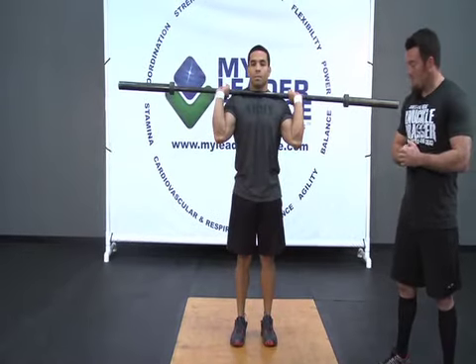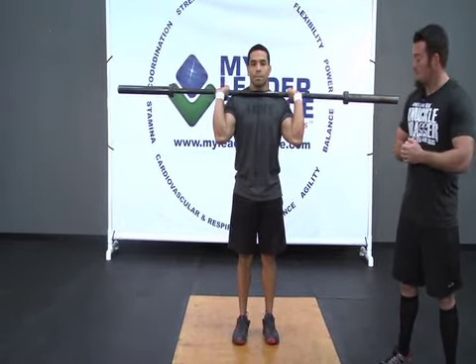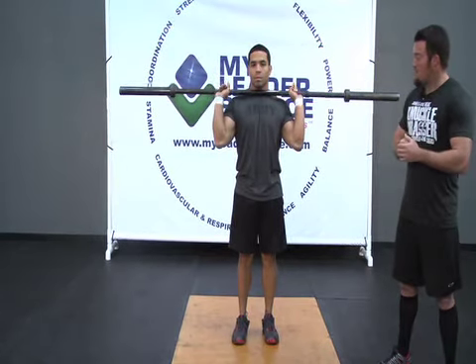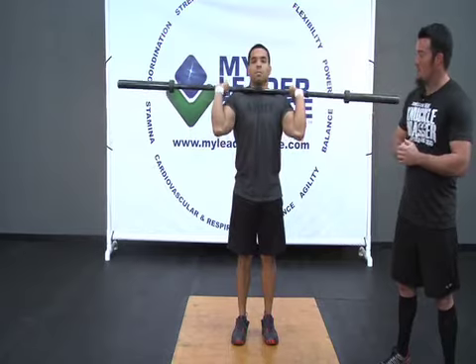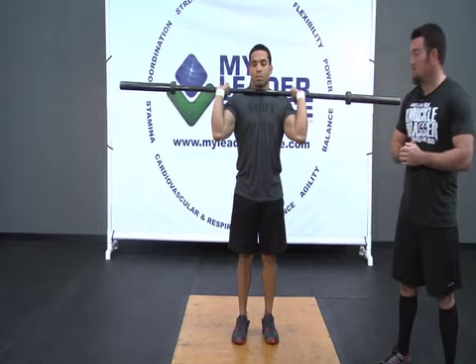We're going to start off with the feet. Generally when we start the press, the feet are going to remain under the hips. Legs should be tight, the glutes are tight, the abs are tight. He's looking to find this good rack position. As you can see, his hands are shoulder width apart, and the elbows will sit directly underneath the bar, maybe a touch in front.